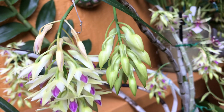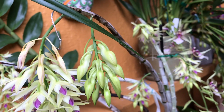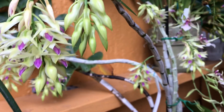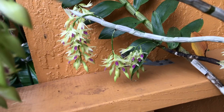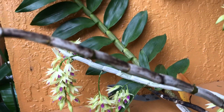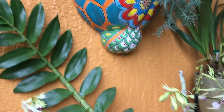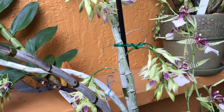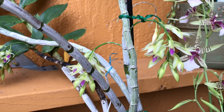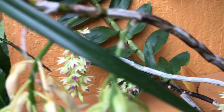The blooms don't all open at the same time — the one on the top opened earlier and is now spent, and the rest are just opening up now. I wasn't sure when to film it, but this is the most that have opened so far. It's so fragrant and pretty.